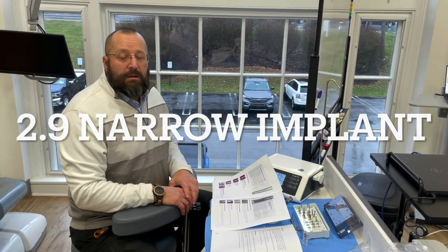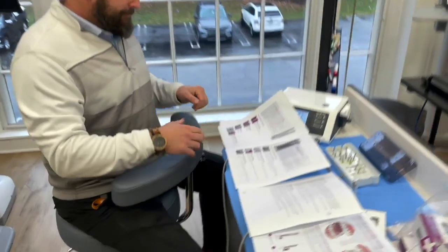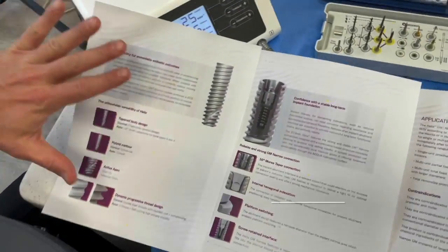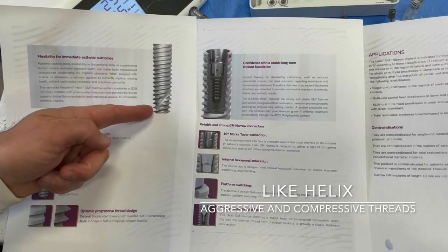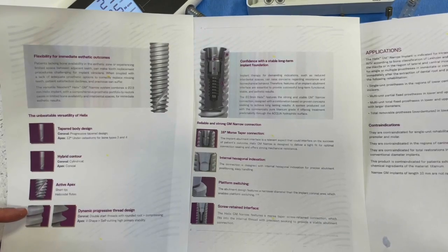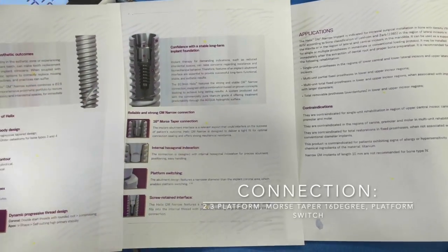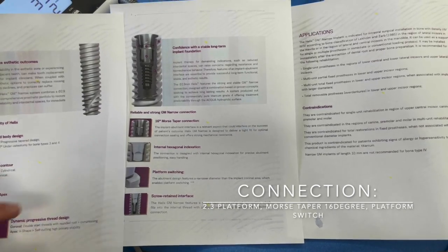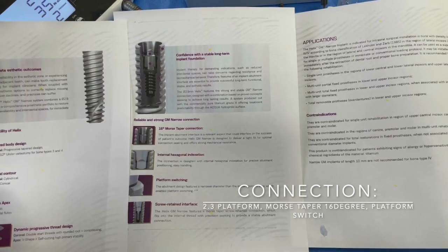Today we're going to talk about the narrow implant — the 2.9 Neodent GM implant. First, the design: very similar to Helix, it's got that helicoidal flute, aggressive threads on the bottom, a little more squared-off compressive thread towards the coronal half. The connection itself still has that 16-degree Morse taper — a nice deep connection, indexed, and still has platform switching.